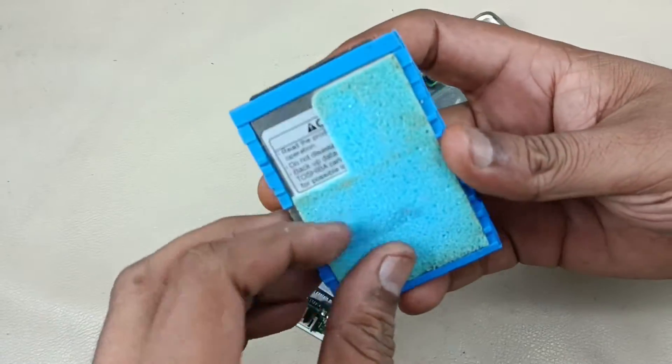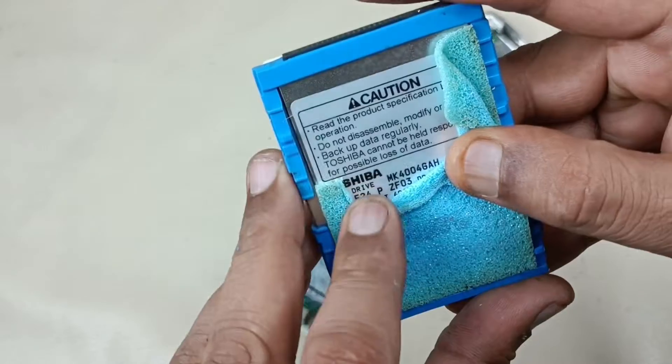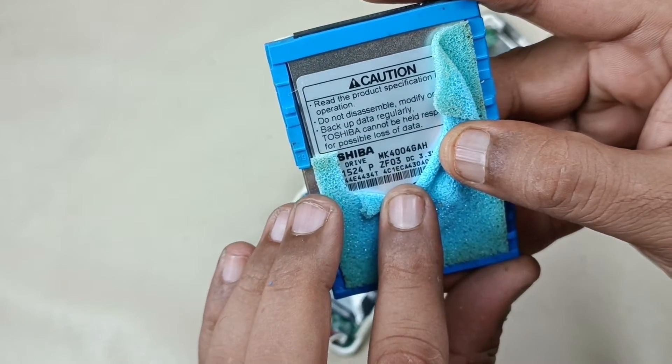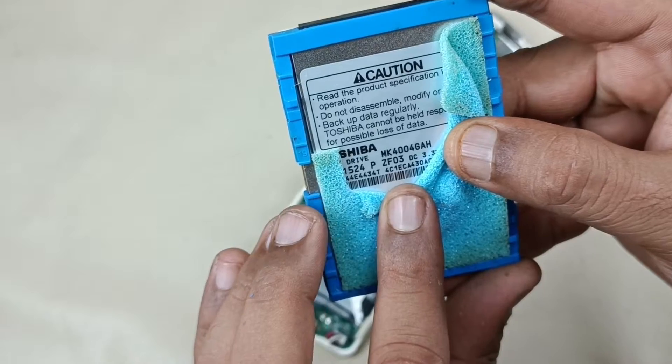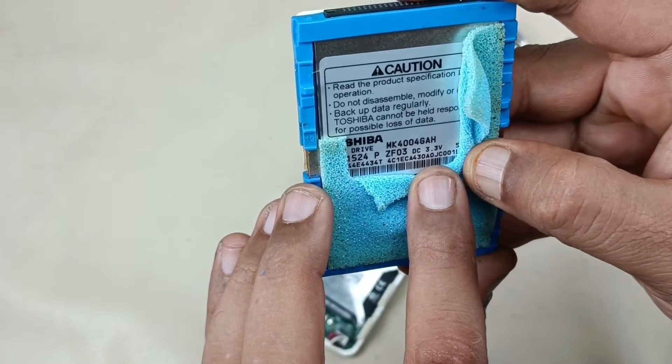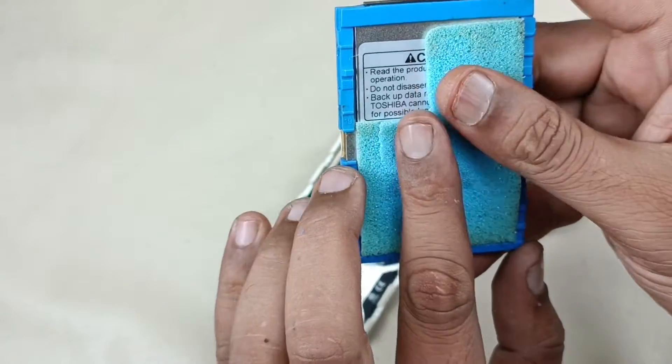You can see, it's written here: Toshiba, MK400, 4G, AH, 3.7V working voltage, 3.3V. This is a 40 GB — I am not going to remove this.